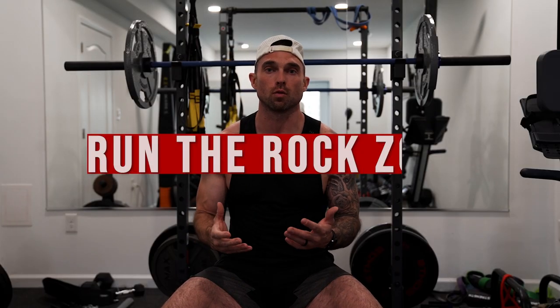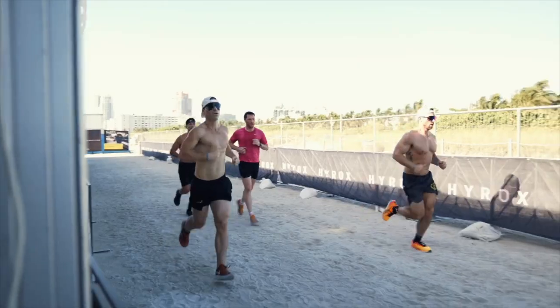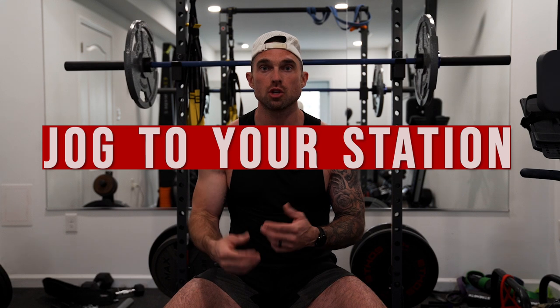Tip number fourteen is run the rock zones. The rock zones are the areas where all the stations are located — you enter through a gate and have to get to your next station, which can be a significant distance. Do not walk. It's tempting when you're tired, but jogging to and from your station can be the difference between finishing 100th place and finishing top 20 — potentially five to six minutes off your time. Run the rock zones and don't stop running as soon as you enter that gate.